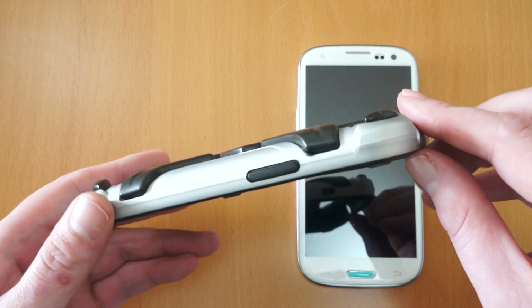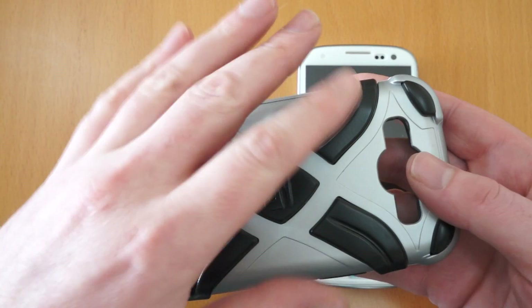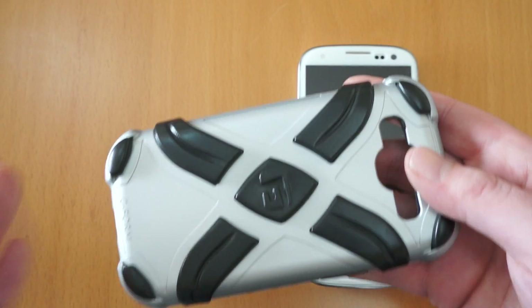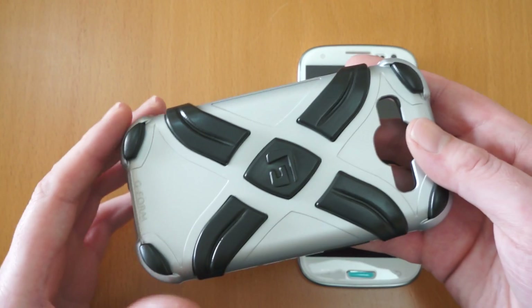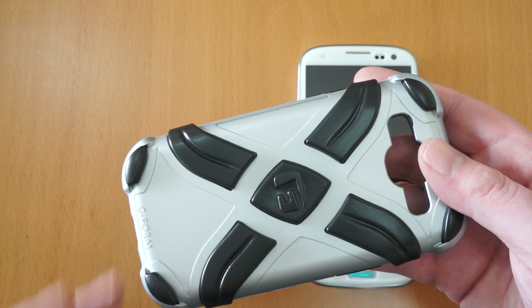As you can see, it is quite a bulky case. The reason for that is you've got these protection strips that run over it. The idea of these is that they spread the impact over the entire case, avoiding any damage to your phone. It uses a technology called RPT, which stands for Reactive Protection Technology.